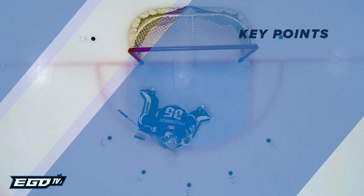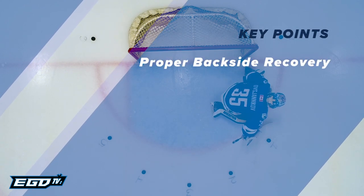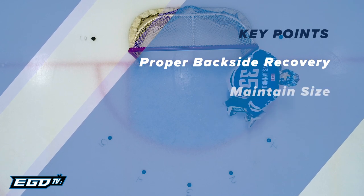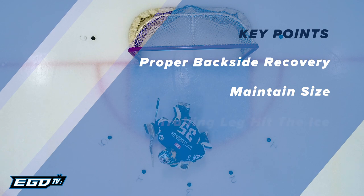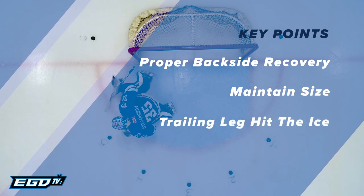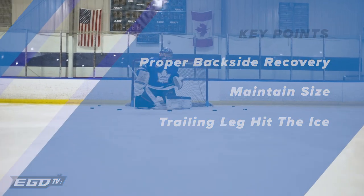Key points: Proper backside recovery — head leads, shoulders, arms, hips follow. Maintain size and minimize holes in the body where pucks could enter. The trailing leg should hit the ice in each slide before the rotation, as if having to seal the five hole for a save.